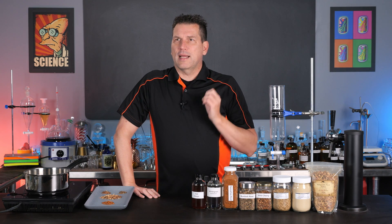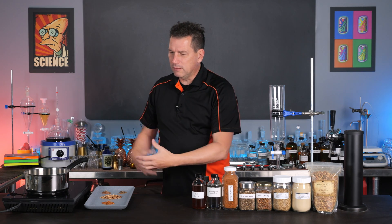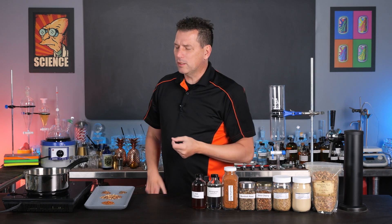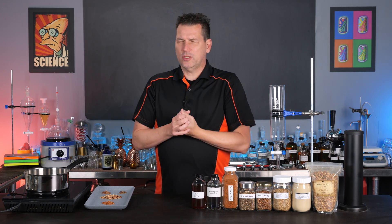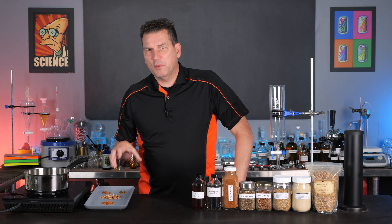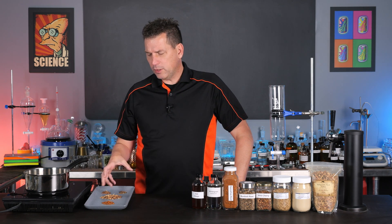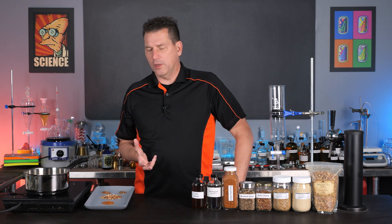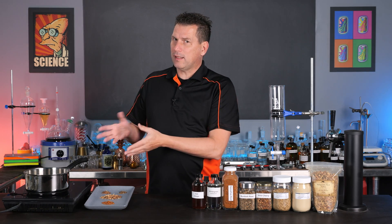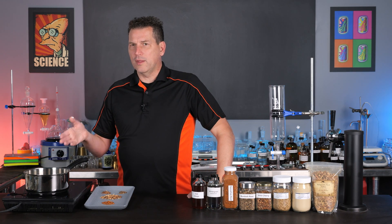That doesn't actually extract much of the oil at all. What you'll find is that most people when they finish their root beer it's kind of a pale swampy pond water color. It doesn't mean it doesn't have flavor — it's just got a very mild flavor. The reason for that is roots don't give up their flavors easily because they're designed to be wet all the time. Same with the inner bark where most of the flavor comes from. These have a lot of cellulose fiber in them, and extracting that using water — because oil and water do not mix — doesn't really work that well.